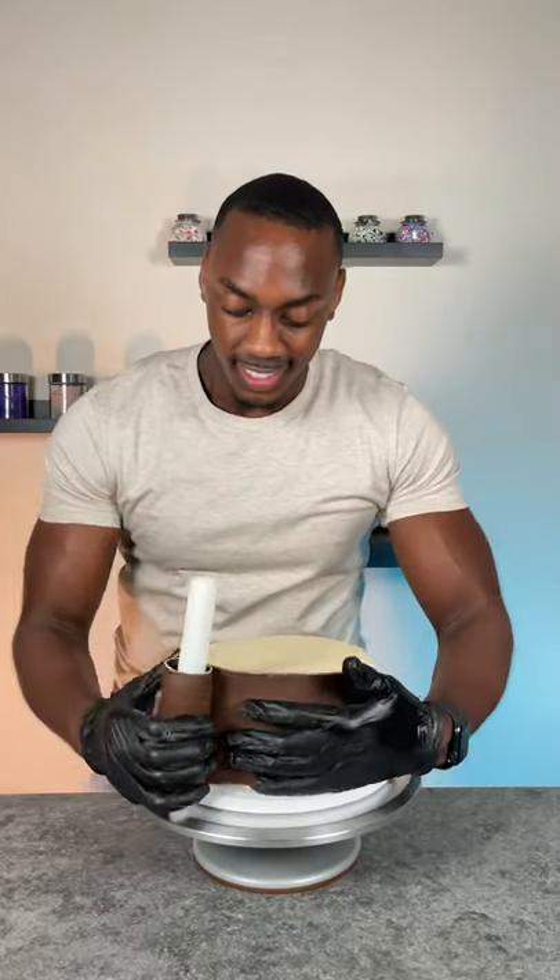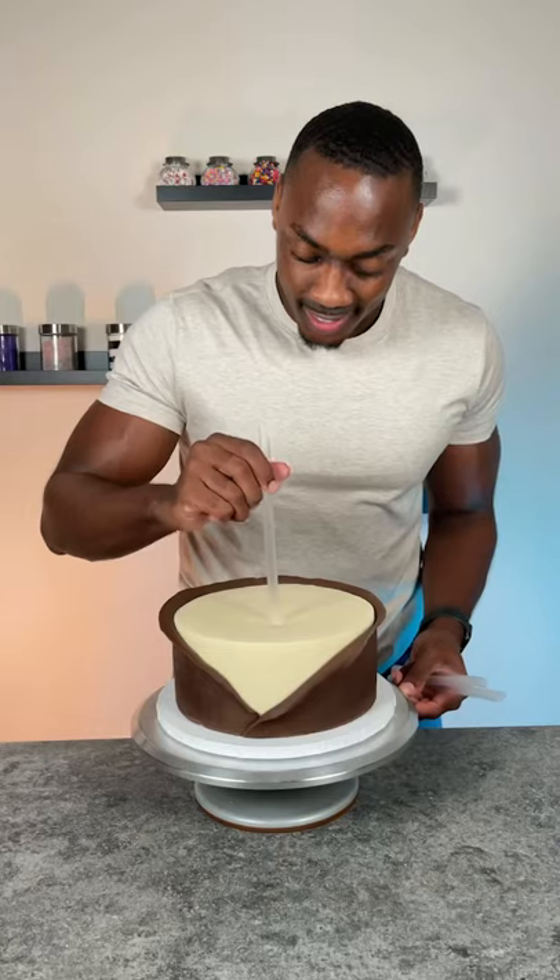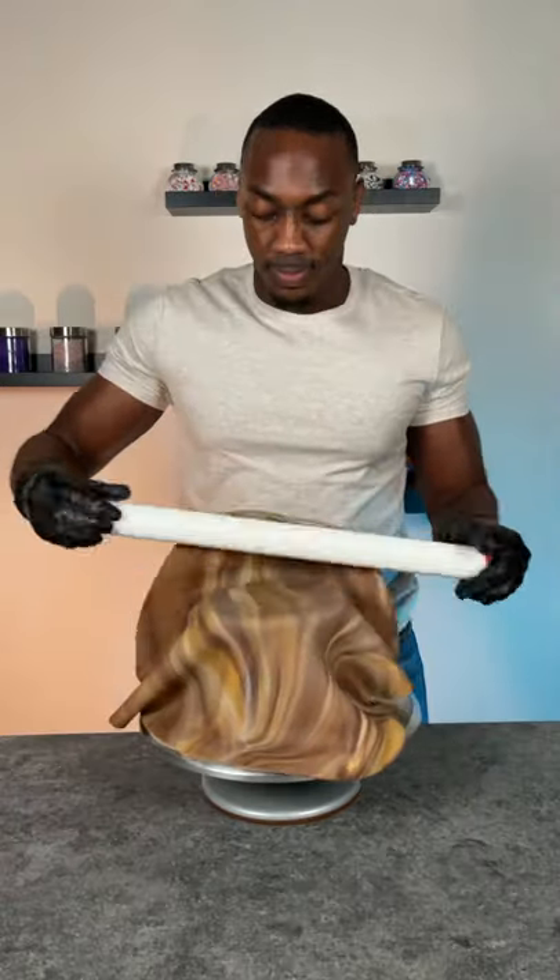It's so easy to decorate with these, as you can see here. And if anyone ever says that they don't like the way fondants taste, this kind will definitely make them change their minds.